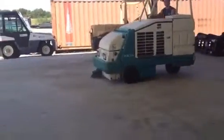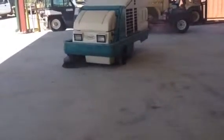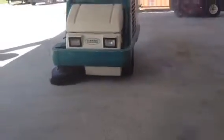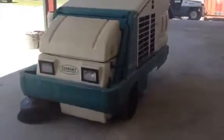Coming on around, guys. Here he comes. You can see his commercial floor sweep out here. He's picking it up with this Tenet sweeper. It's the 8210. Only on auction time will you find a sweeper like this.